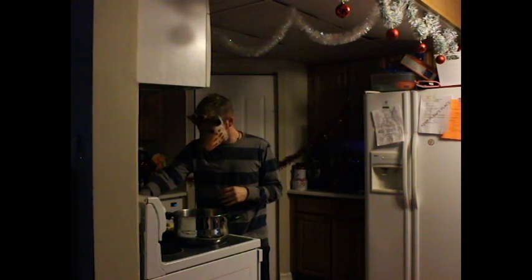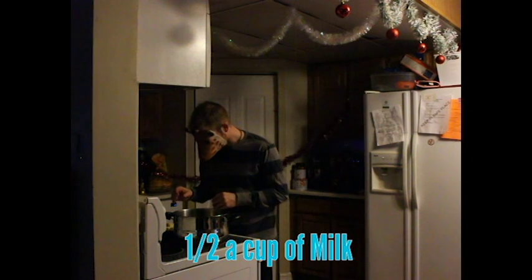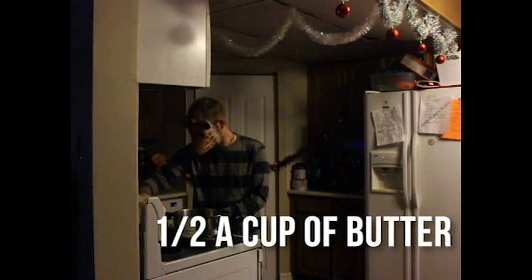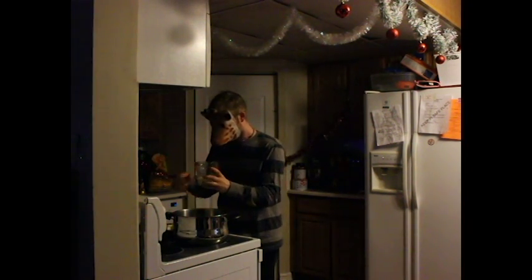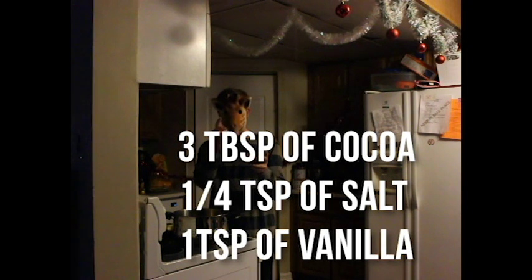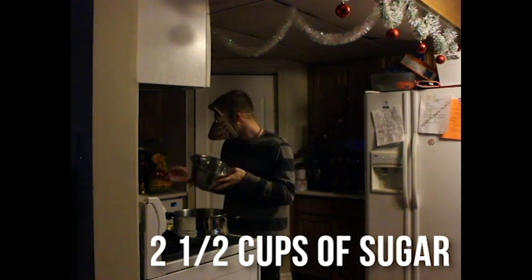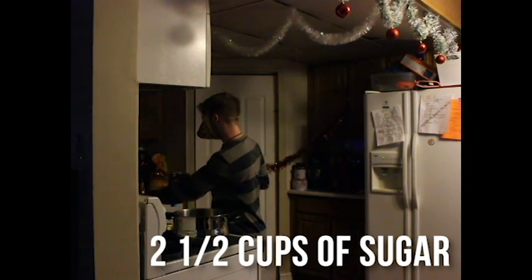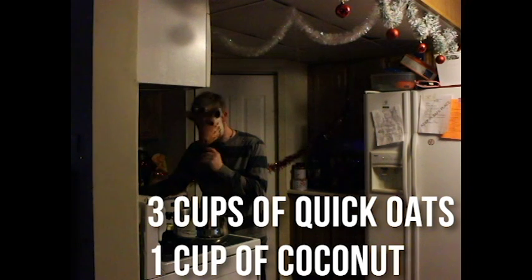I think they're normally called haystacks, I believe. What all goes in these sweet sweet cookies: butter, milk, vanilla, cocoa, salt, sugar, quick oats, and coconut. You don't have to put coconut in it if you don't like coconut. So let's begin.